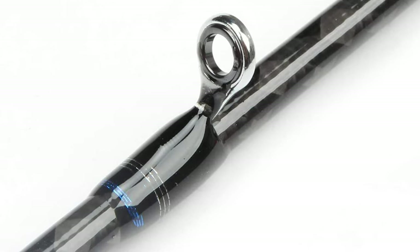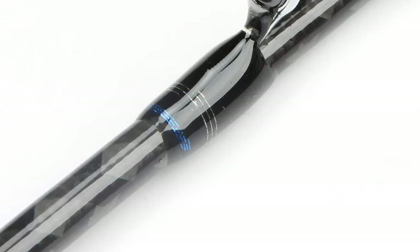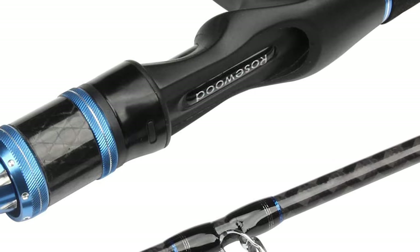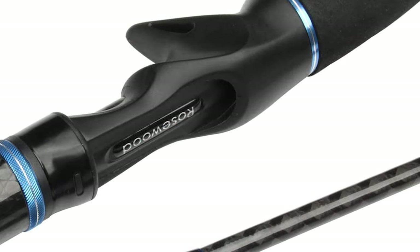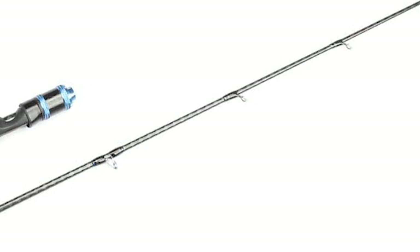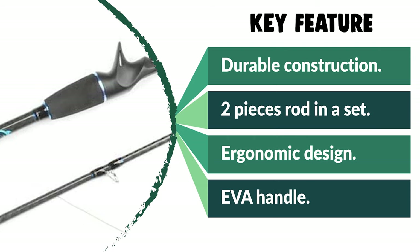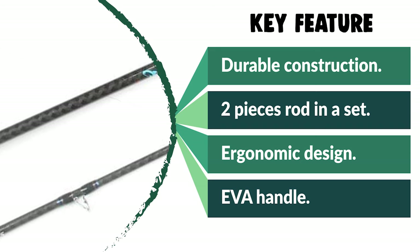You can use it for hours without fatigue. It also has amazing sensitivity for an accurate feel and optimal response. The EVA handle enhances the light feel, while the split grip enhances sensitivity. It has the power to handle heavier line weights and work heavier jigs, and if you land a big one, it has the backbone to pull them in successfully. The O-ring guides are hard-wearing and designed to ensure smooth line flow and heat dissipation.